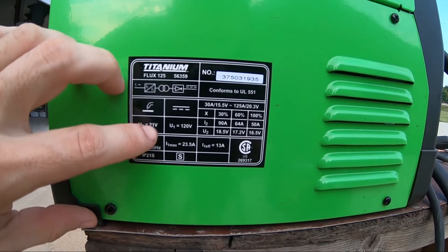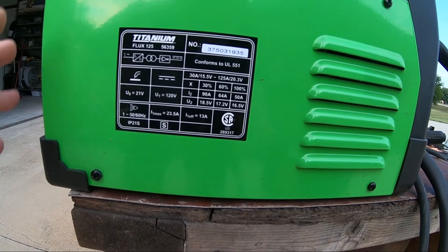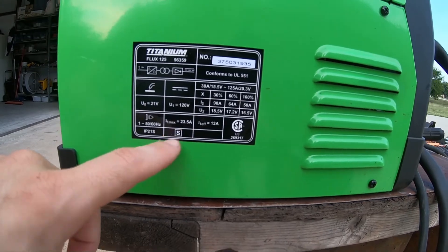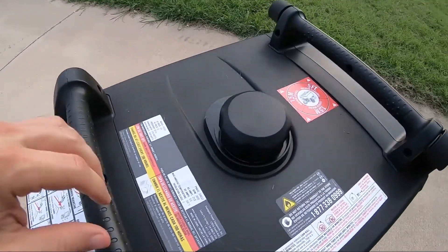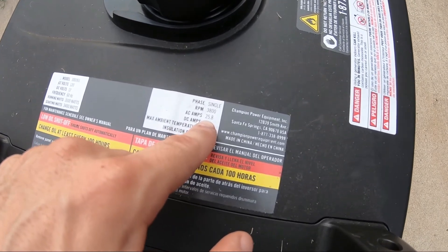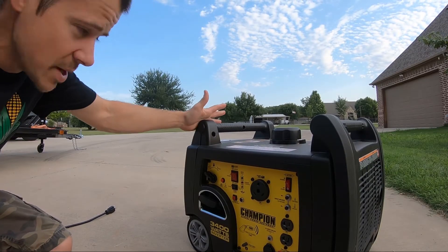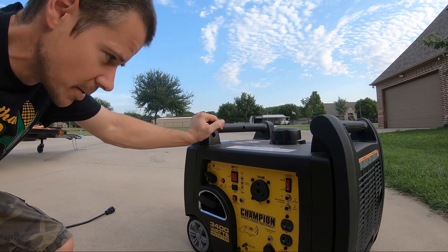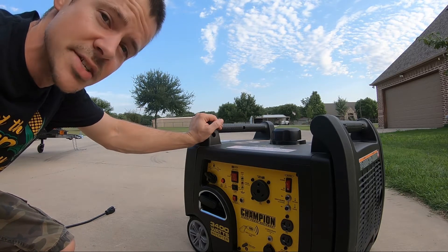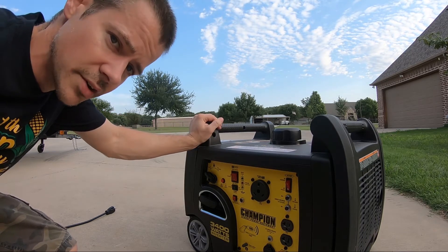On this welder it says 120 volt, max 23.5 amps input. The rated AC amps is 25.8 on this Champion generator. So on paper it should all work just fine. I don't know if there's a startup current on a welder or not — I would think there probably isn't. It's an inverter welder and this is an inverter generator, so you're going inverter to inverter.